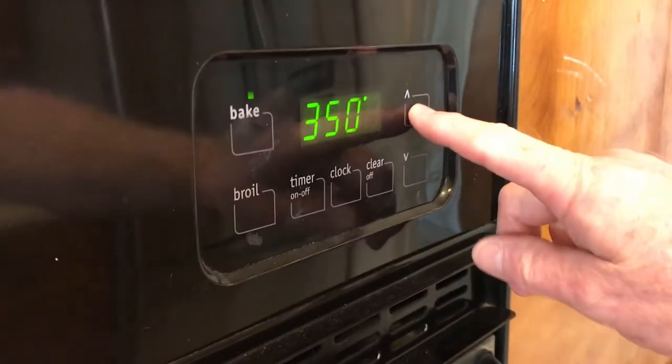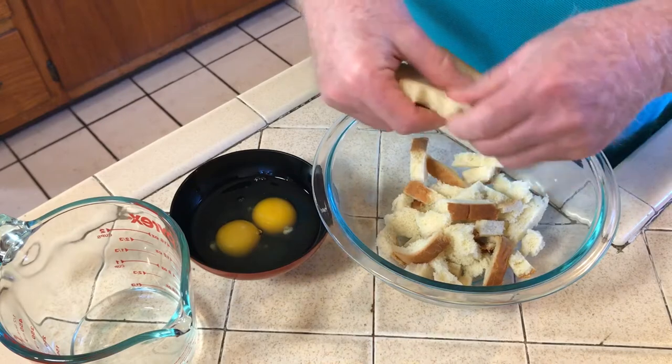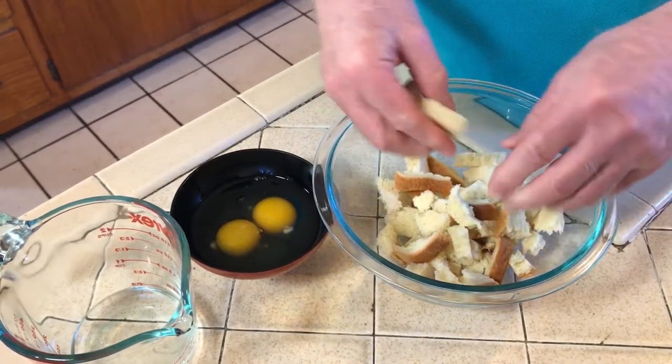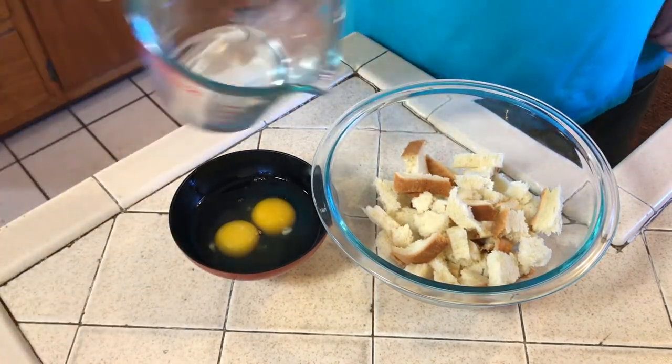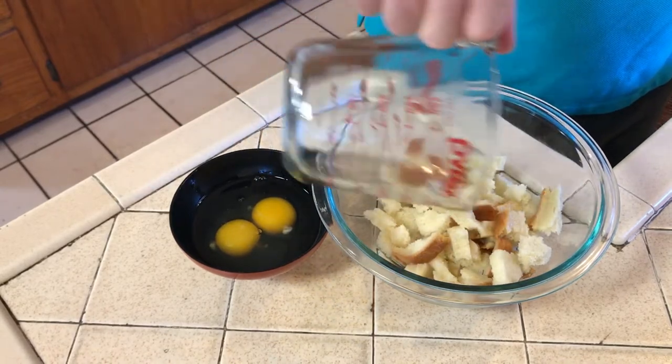Next, preheat your oven to 350 degrees. While the oven is heating up, tear up two or three slices of plain bread or even a soft roll and put them in a bowl, then add a half a cup of water — or milk if you prefer.